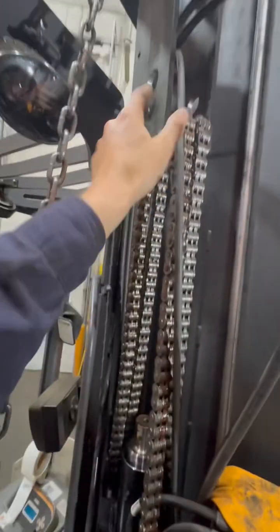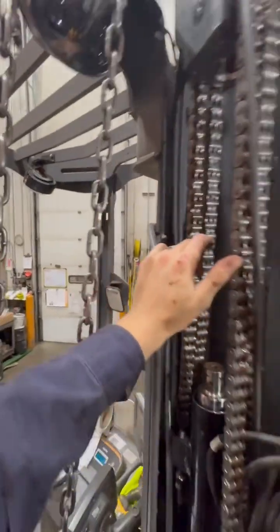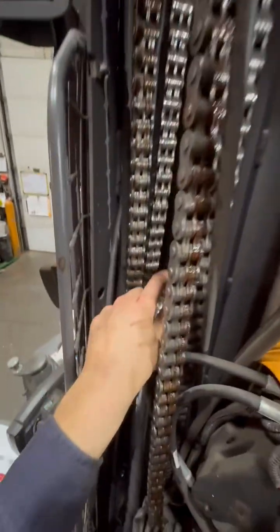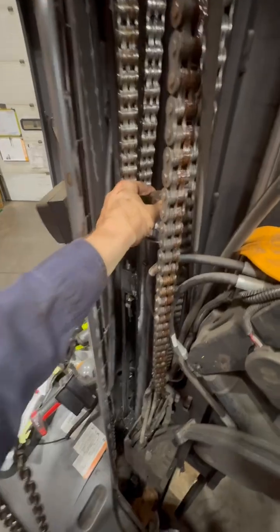There is no screw holding this yoke on there — that's what confused the heck out of me. I didn't want to start beating on it and break something if it was still fastened in there. The reason I took those pulleys out was because I saw these threads. I didn't know if there was like a screw or if this was a nut or a washer holding it down. It's not.